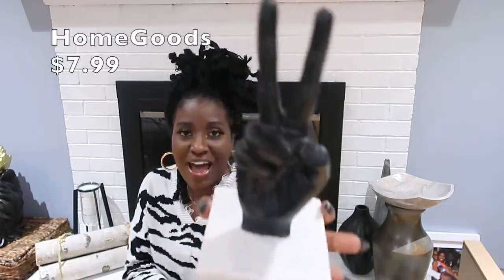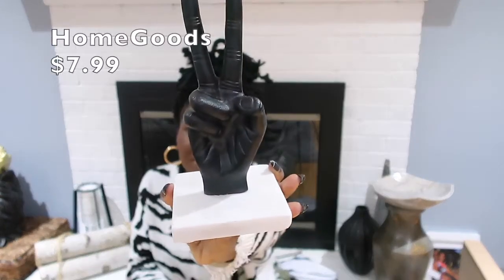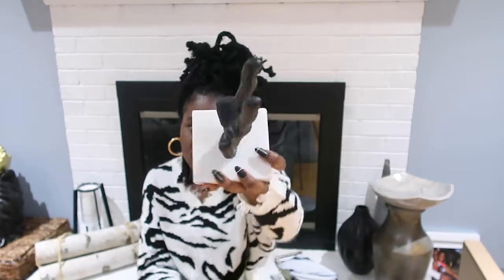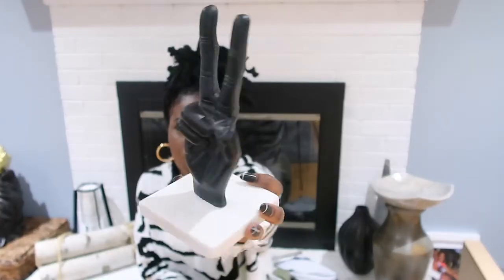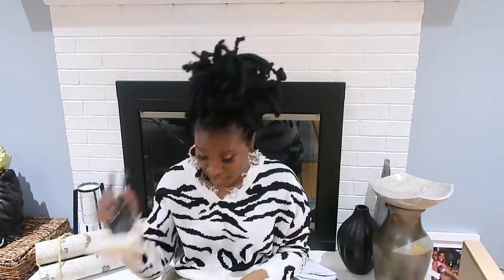Another piece I really like that goes with the flow of what I'm trying to do in the living room is this little piece from Home Goods — I got it for $7.99. It's a cute little statement piece you can put on your side table, coffee table, entryway table, or on top of a stack of books. So many great things you can do with it, and for $7.99 I picked it up so fast.